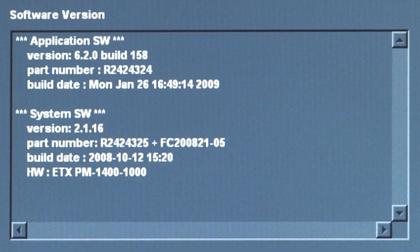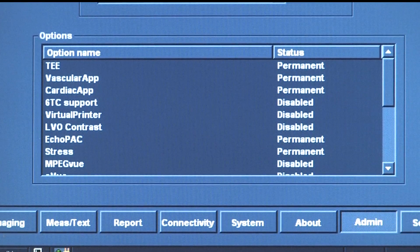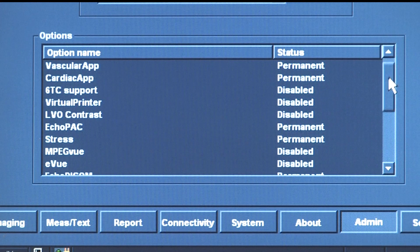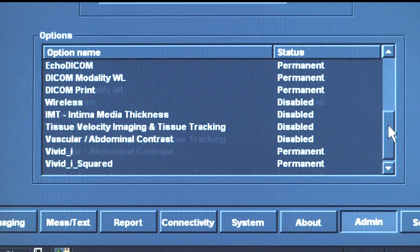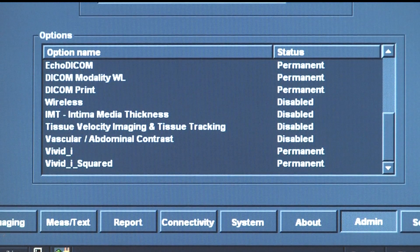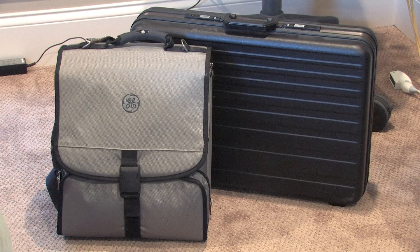This is the software version of the Vivid Eye. These are the installed applications on the Vivid Eye. There is also the bag for the Vivid Eye and the protective case for the TEE probe.